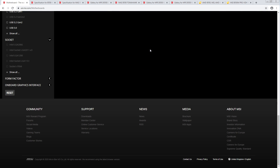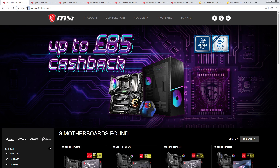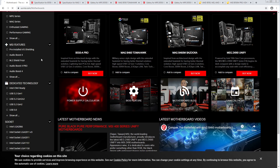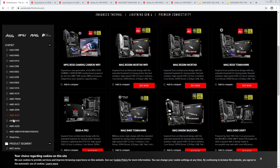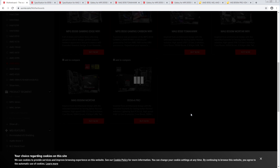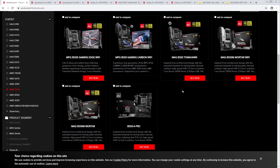Maybe it's because I'm on the UK website — let me try punching in US. Awesome, I can just punch in US. B550... no, this is worse. They have even less boards over here.